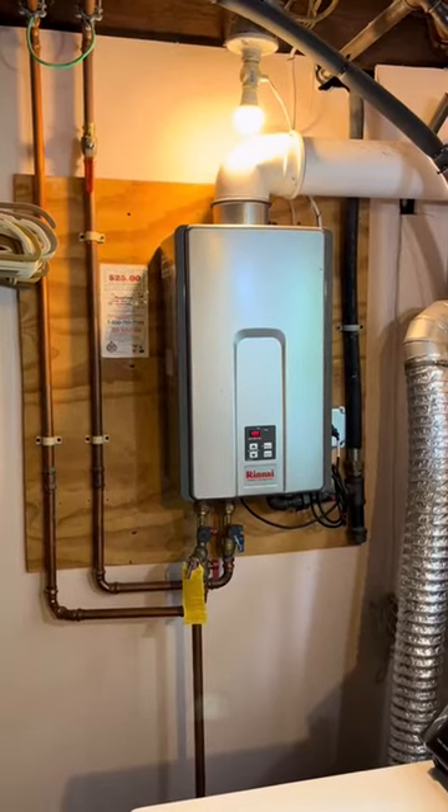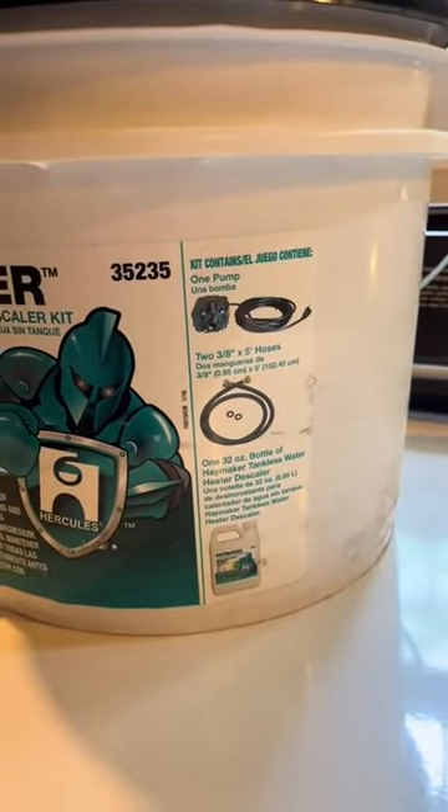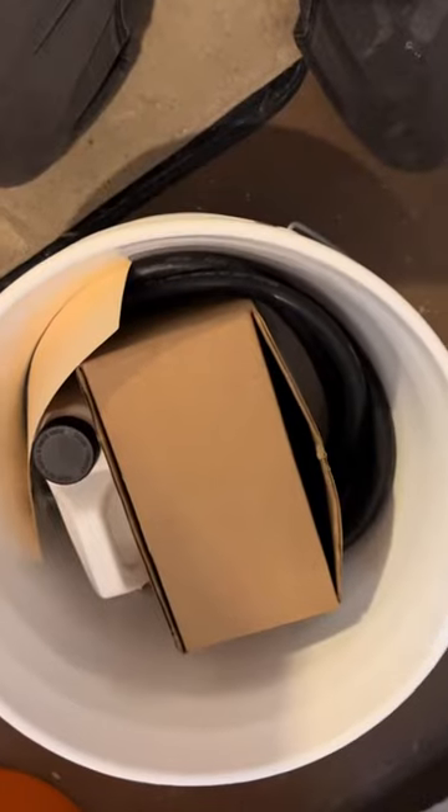Today we're doing a tankless water heater flush and we're going to be using this Hercules Haymaker kit. It's an Odie product. It says that it comes with all of this stuff and we're going to see if that's true.